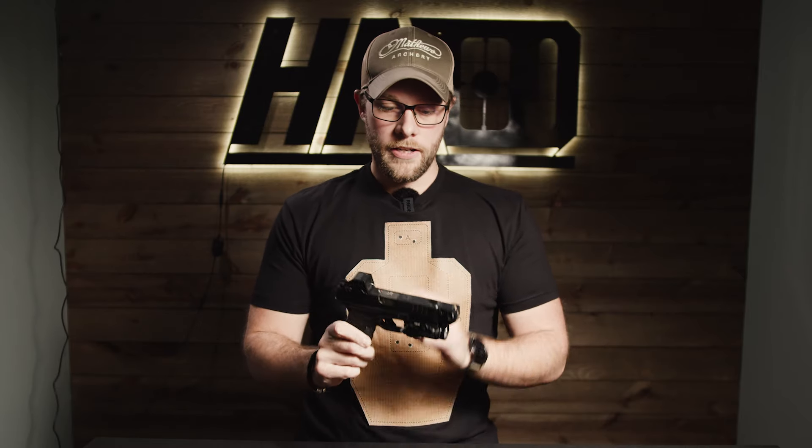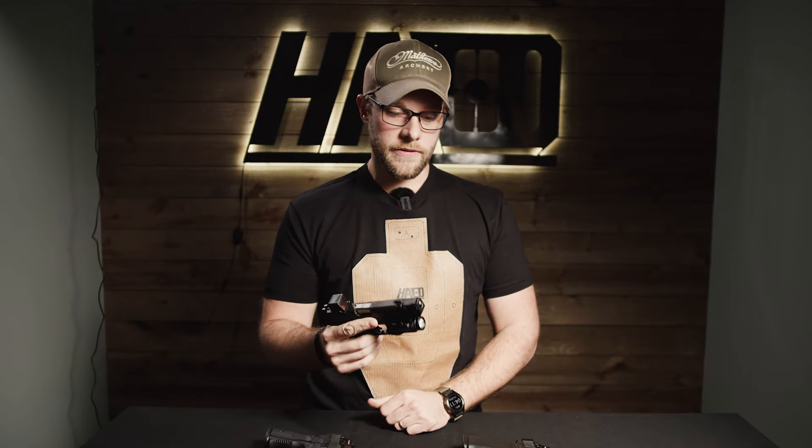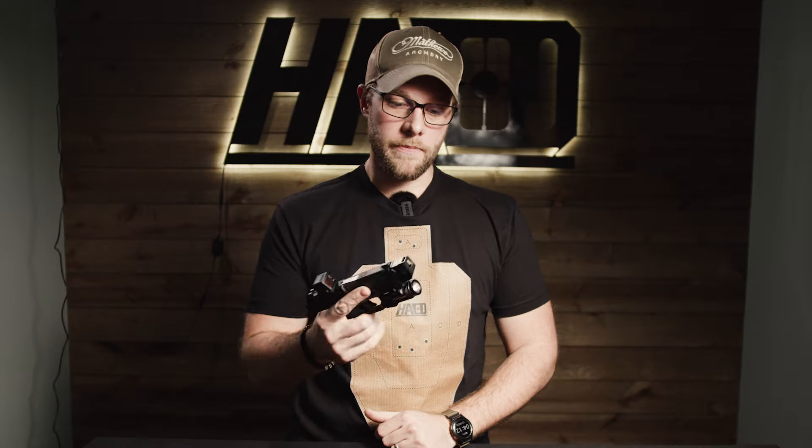One thing to note about this compensator is it does fit the standard Springfield Hellcat — it's a great replacement for their factory comp and it's going to perform a lot better than that does. They sell out really fast; we do weekly or bi-weekly drops of these, so if there are some on the site right now, go pick one up.